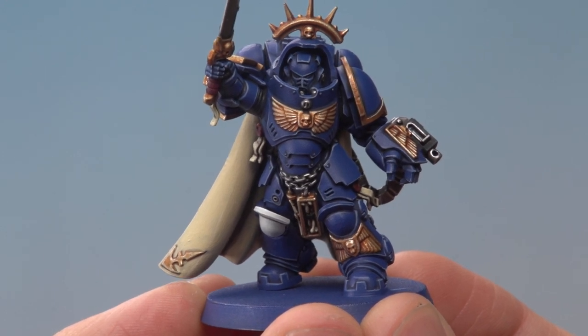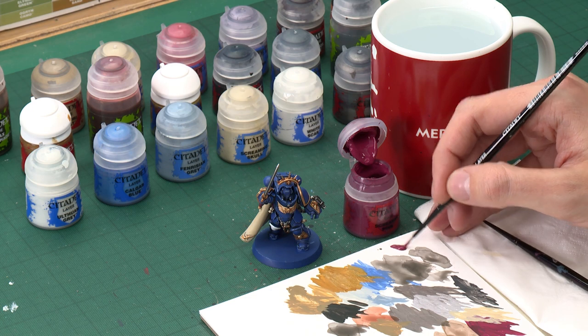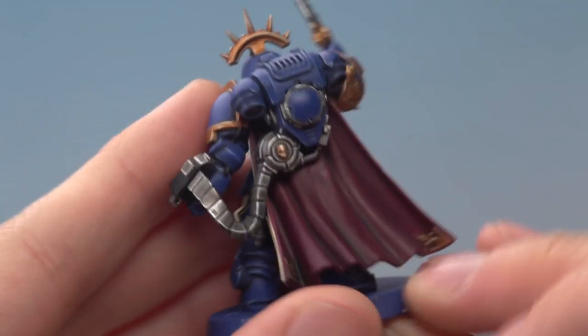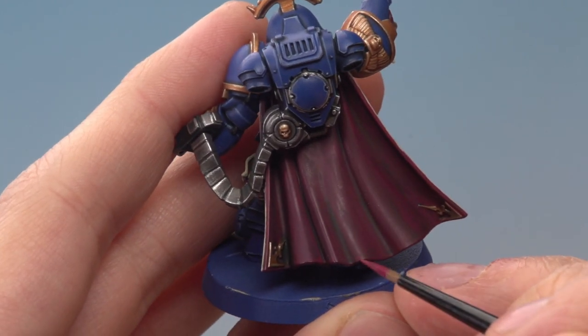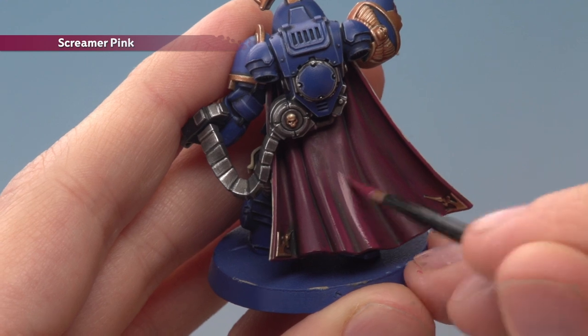All the cream details are complete. Now for the burgundy details, starting with the outside of the cloak by reapplying Screamer Pink — same reason we reapplied Zandri Dust inside: it's a large detail so it's good to go back to the original base colour to build a smooth highlight. After that we'll highlight with Pink Horror and then do a very fine highlight of Slaanesh Grey. Using a medium layer brush, thin your paint a little more than normal and apply to the outside of the cloak, avoiding the recess detail where the shade has settled, painting either side of those creases.